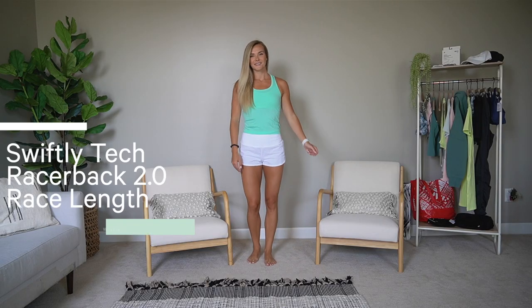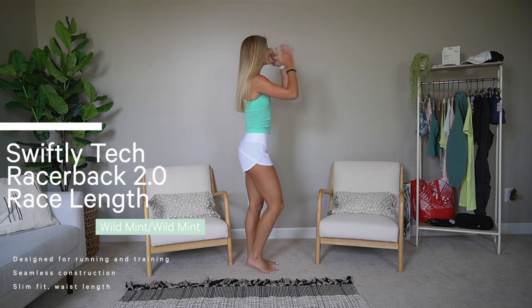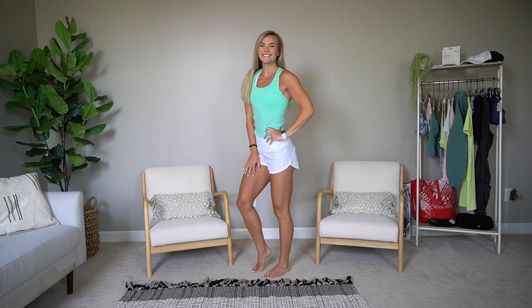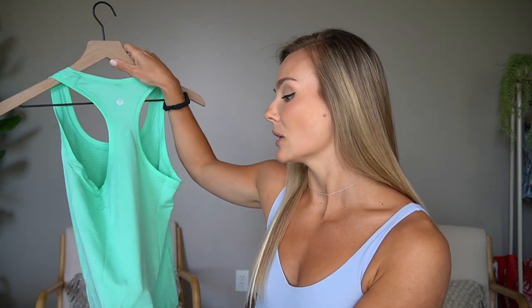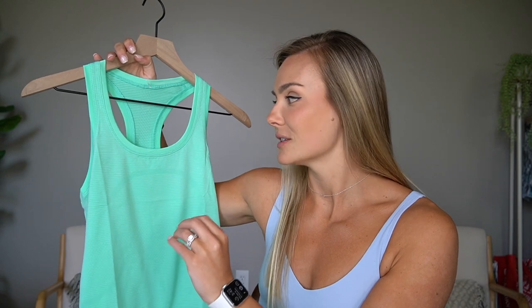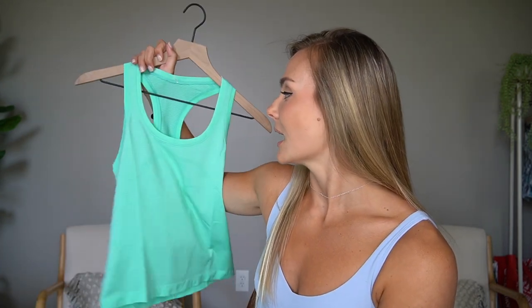We also have the swiftly tech racerback tank 2.0 in the race length — that same waist-length tank top rather than full length. I think this looks really good with mid-rise and high-rise shorts and leggings, perfect for the summer. The swiftlys are perfect for high-impact workouts, so breathable. If you're sweating a ton, these are always a good option. I love these for cardio. I've been doing a cut and with doing cardio more frequently, these have just been my go-to. I also have a race length long sleeve swiftly in here and I've purchased a few of those already.